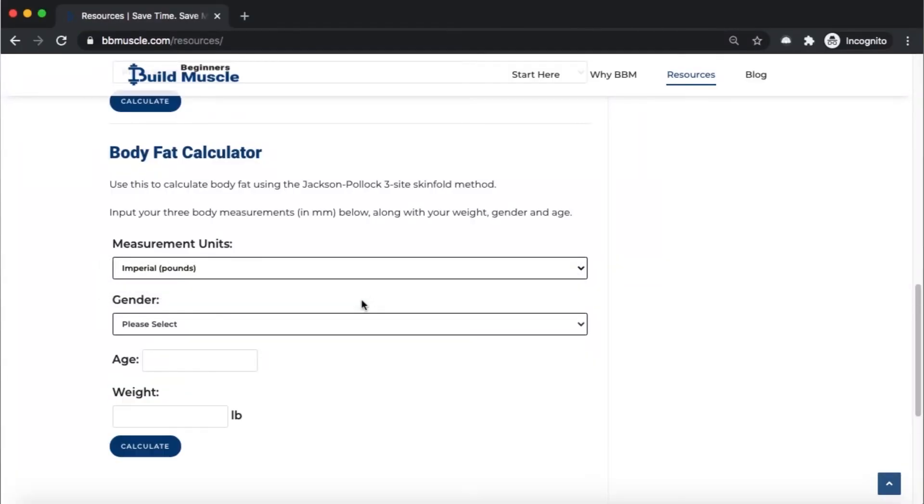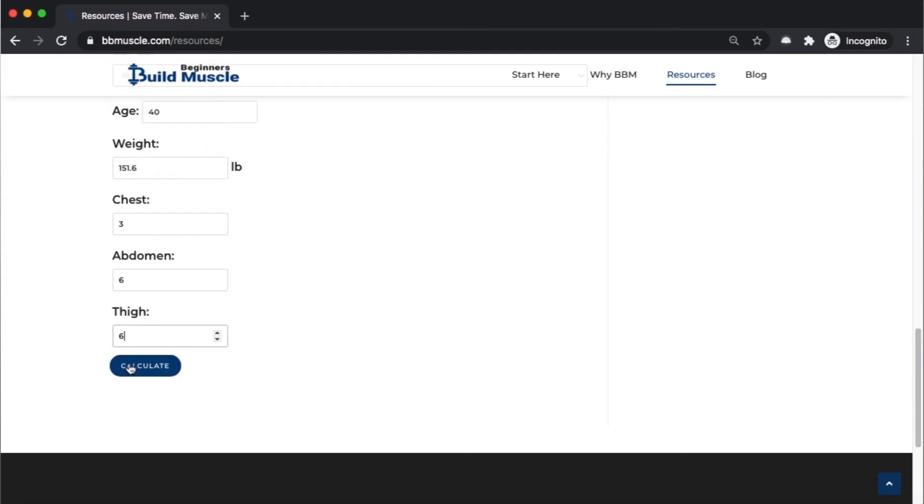And that's it. Now repeat that cycle one more time — measure your chest, your thigh, and your abdomen. If you get two different numbers for any of the sites, take an average of those two numbers, and that's your measurement for that body part. Now take your measurements for chest, thigh, and abdomen and plug them into the calculator in the description along with your age and weight, and click calculate to get your body fat. Do this consistently every week and you'll know if you're gaining or losing muscle or fat. Then you can make those minor adjustments to your nutrition and workouts to get you to your goal as fast as possible.